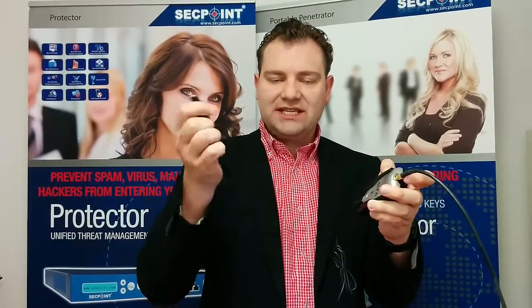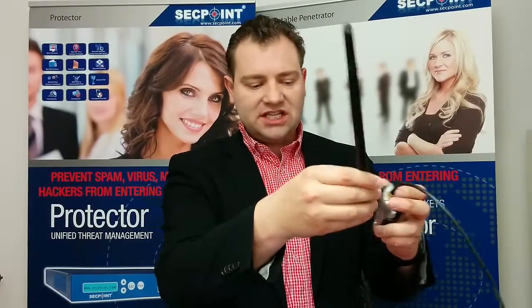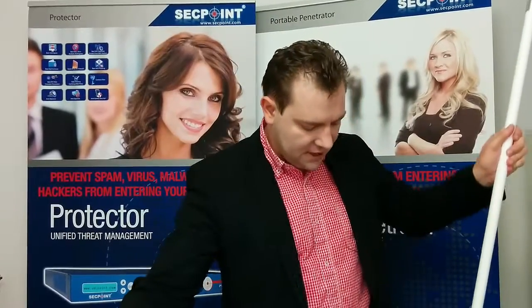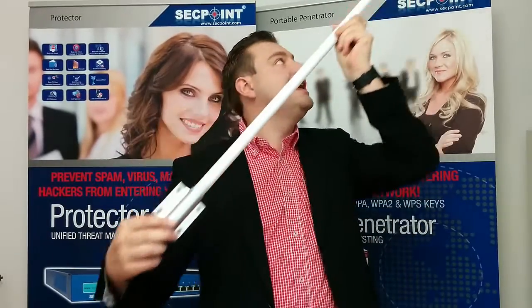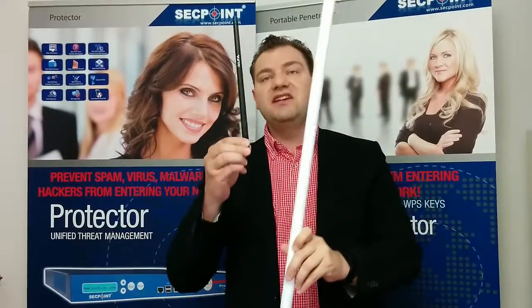Normally you use this 8 dBi antenna as you see right here. You can screw it on very easily, but you can also use a much more powerful outdoor antenna that we have here. It is a 2.4 and 5.8 gigahertz antenna, 15 dBi. You can even get bigger ones. When shown here it is very long — if we compare to the other one, there's a very big difference.